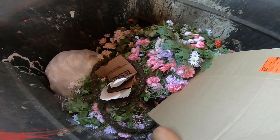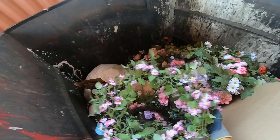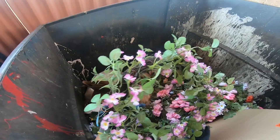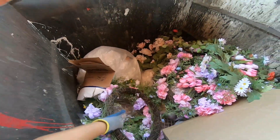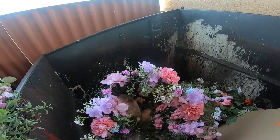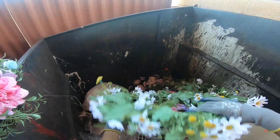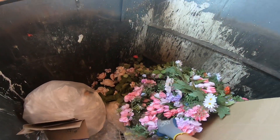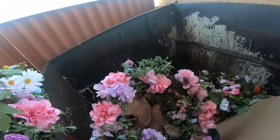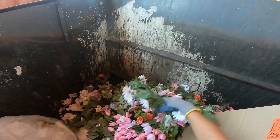Gotta be careful now. Are they okay? They're not ruined or wrecked. Some of them are summer wreaths at 50 dollars. Some of them are squished - I don't know if they're supposed to be that way or not. Wow, we got quite a few of them though. It's been a while since we got stuff from here.